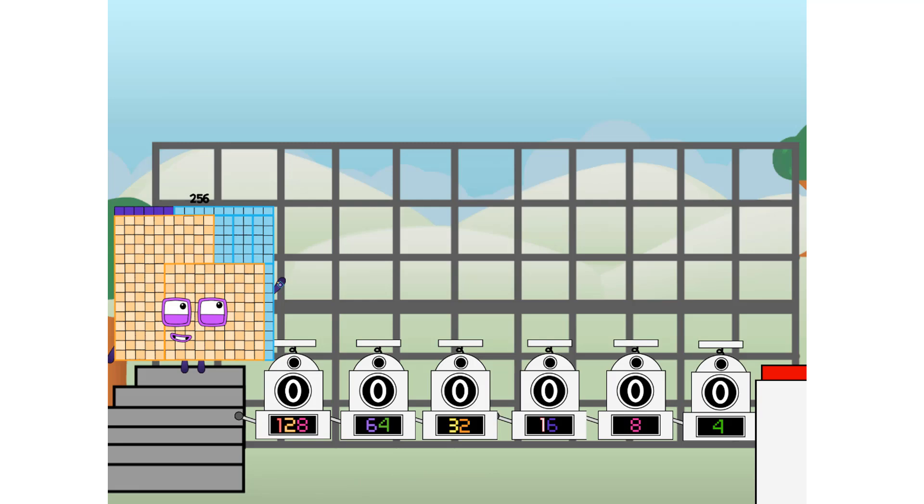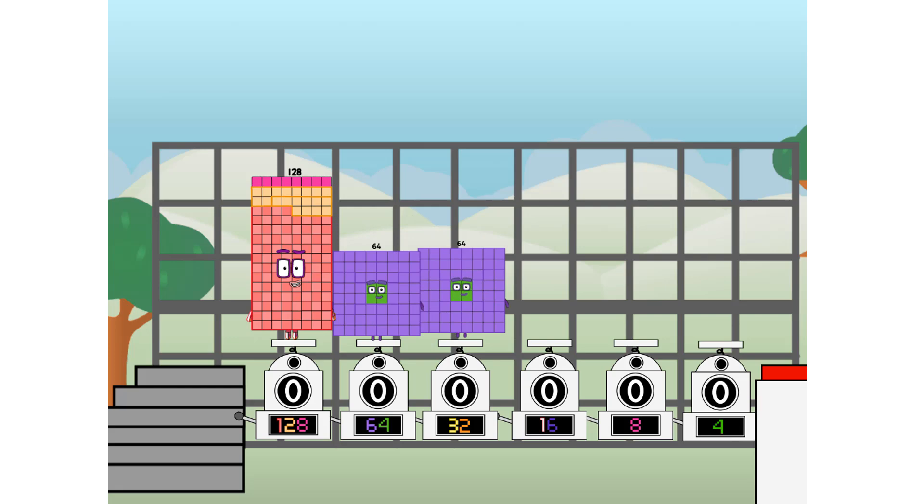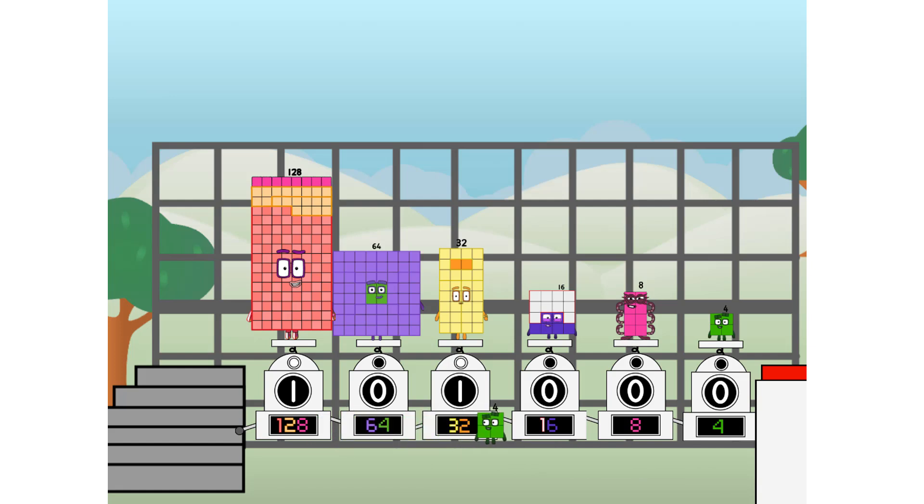But today I want to show you a little trick I call Binary Boosters — using the power of doubles to send any number flying. First, I split in two: 128, and 64, and 32, and 16, and octoblock, and 4, and one more to press the big red button. Then you choose who's going up: one of me, one of me, and none of me, and one of me, and one of me, and none of me, and one of me. And fire!